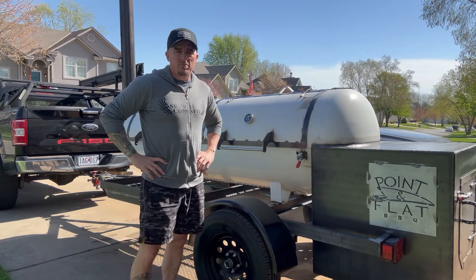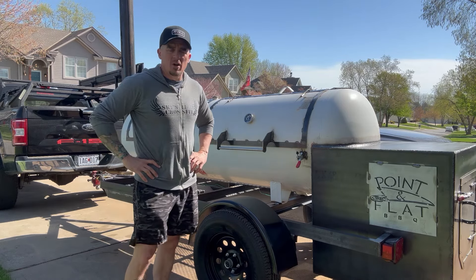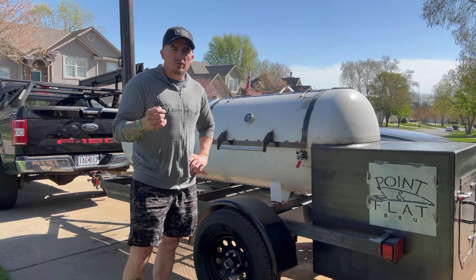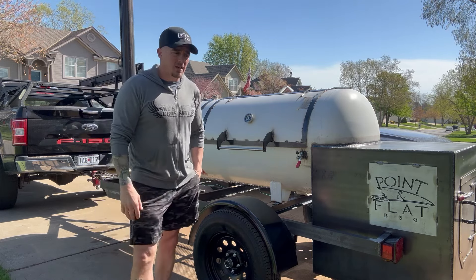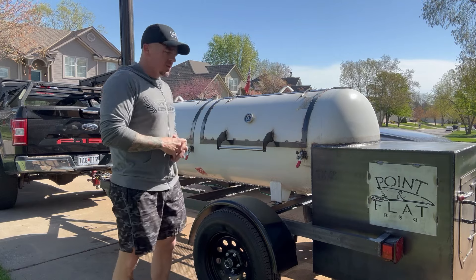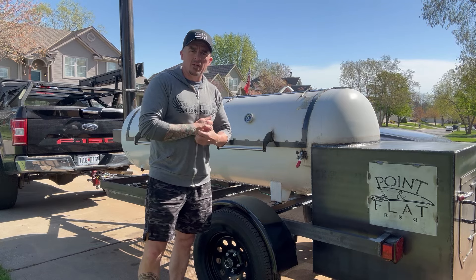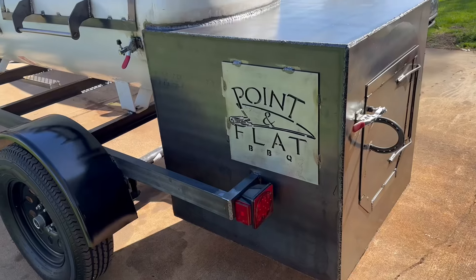I've been working on this one off and on for about two months and one week. It took me a while to get it done — I had some of my own pop-ups going on, went on vacation for a week, and a few other things. I want to give you a quick run-through of what I did. This is very similar to the 330 I built for my buddy Seneca out in Denver, who's got a Gantz Casey style barbecue. If you're ever in the Denver or Aurora area, check him out as well.